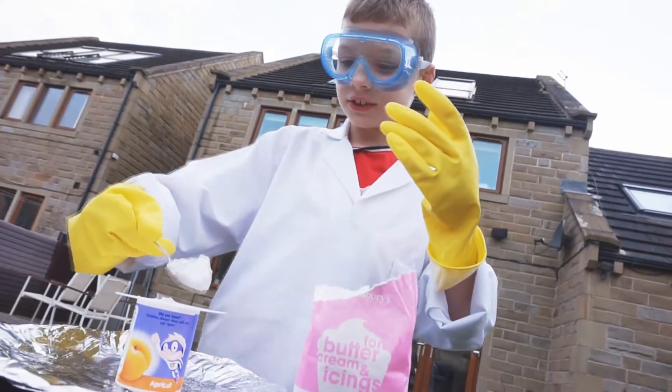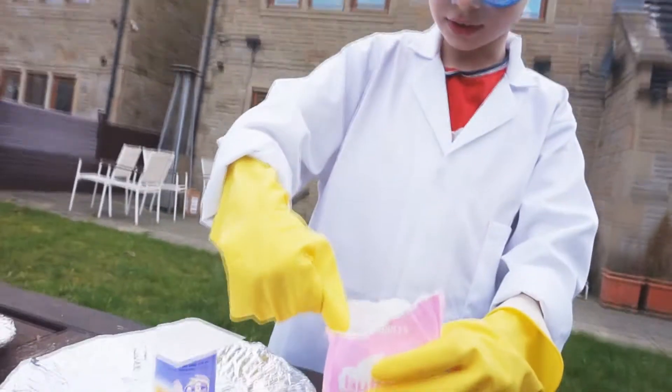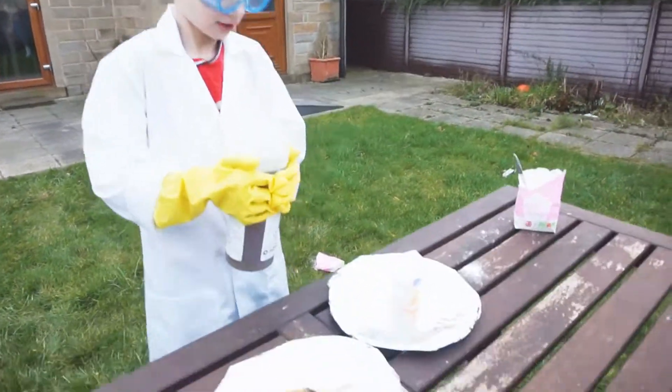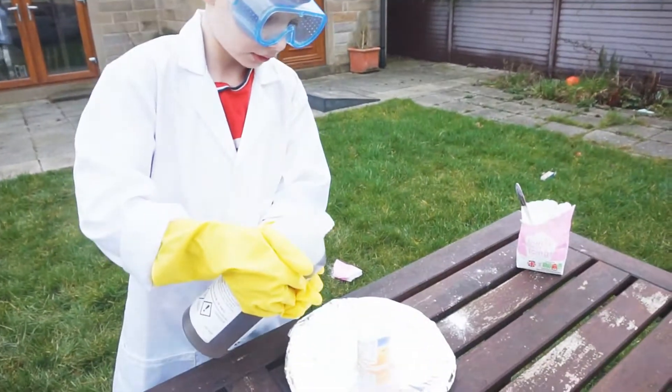So we are just putting some sugar inside this yoghurt pot, and we are going to fill it up completely with sugar. Take some acid and put it inside the yoghurt pot. And hopefully I don't spill it on my mouth.